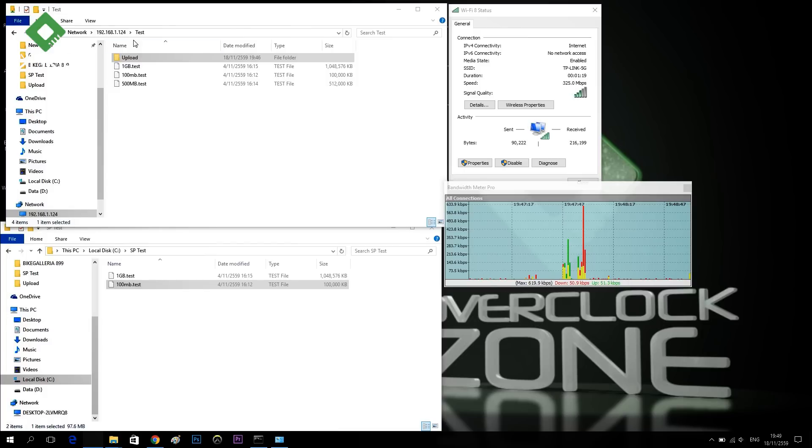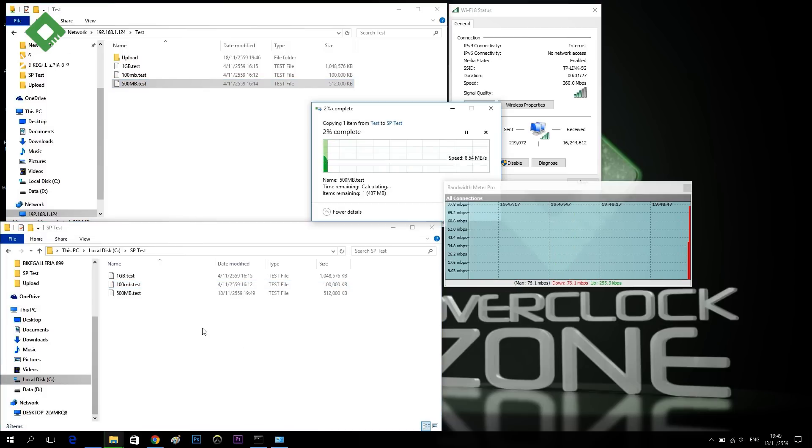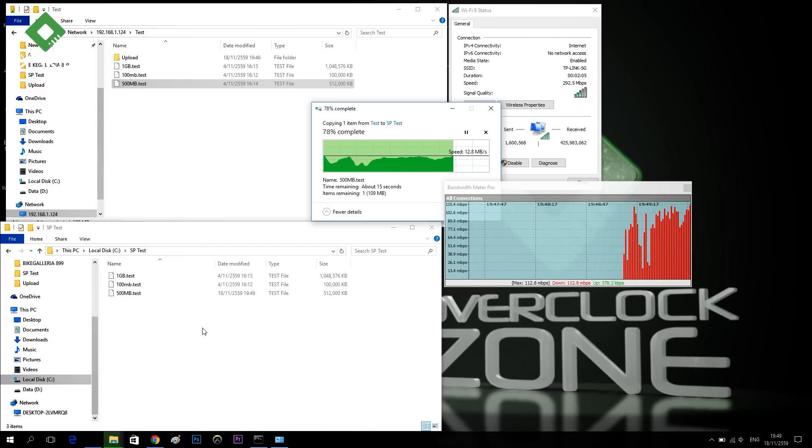Testing at 500 Mbps range now. Going to download. The TCU download test is running. Speed comes up — the peak download speed reaches 112 Mbps, and the sustained speed is around 80 Mbps.